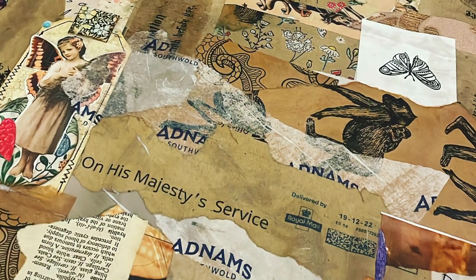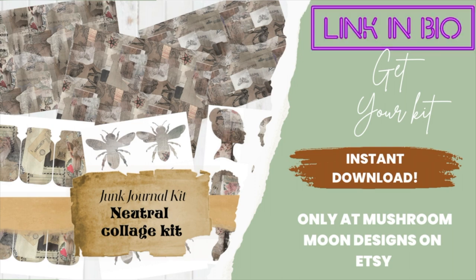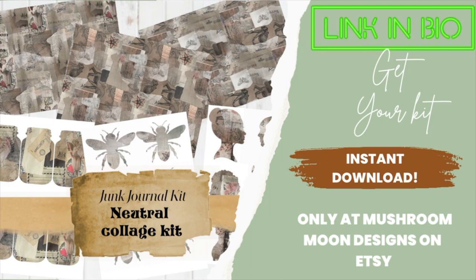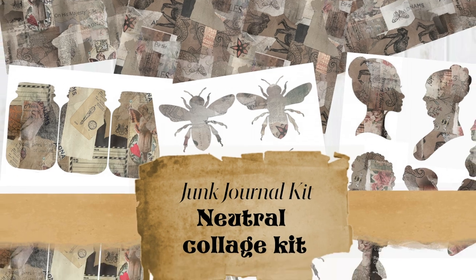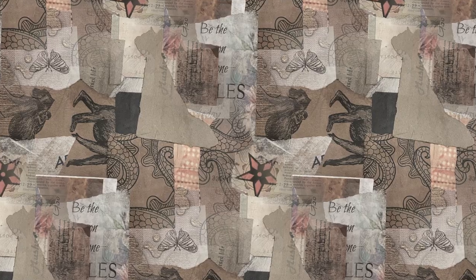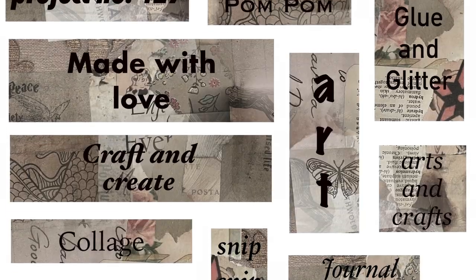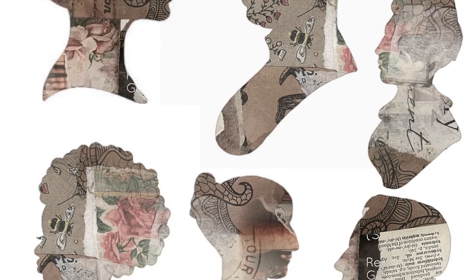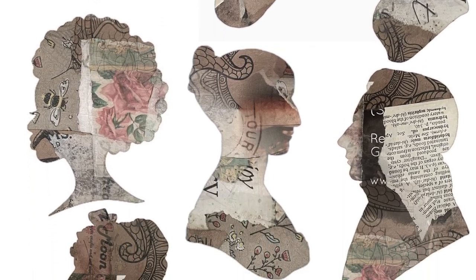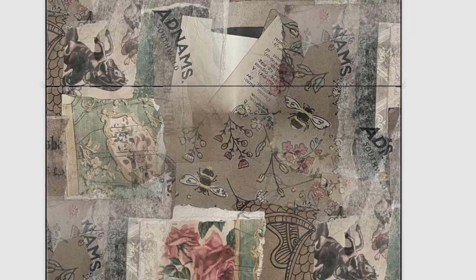If you don't want to make your own collage paper, you can always go to my Etsy shop and get an instant download of this junk journal neutral collage kit, which includes papers, tags, word sheets, envelopes, file folders, and all sorts of things made with the collage paper I made today.